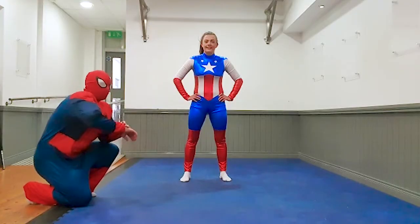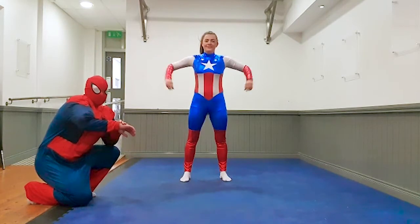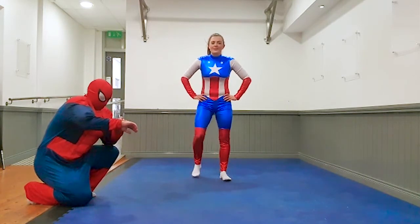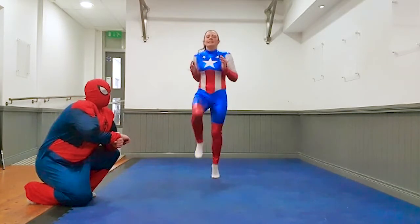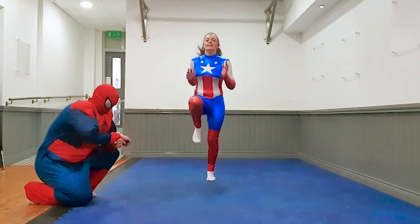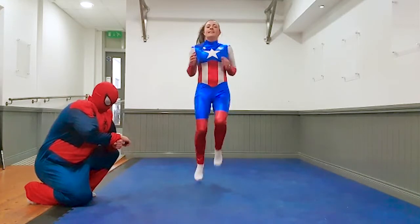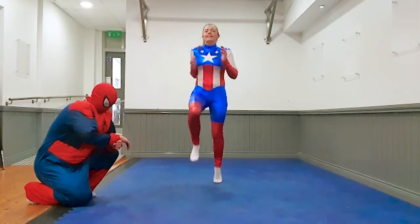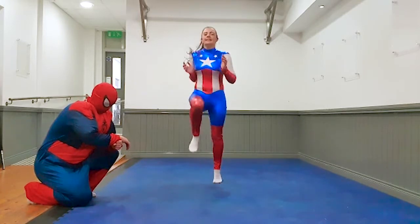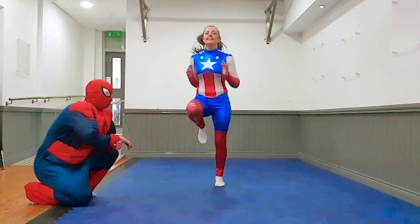Alright kids, second final round. You've done brilliant so far, let's keep it up. Captain — high knees in 3, 2, 1, let's go. 10 seconds. Three, two, one, rest.